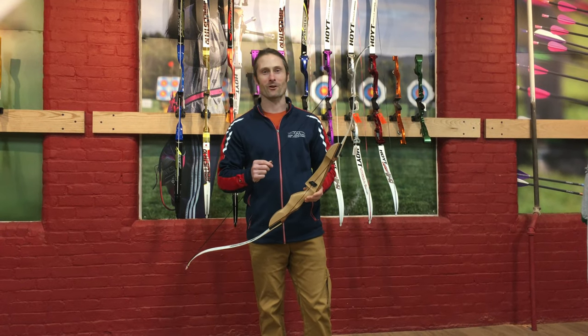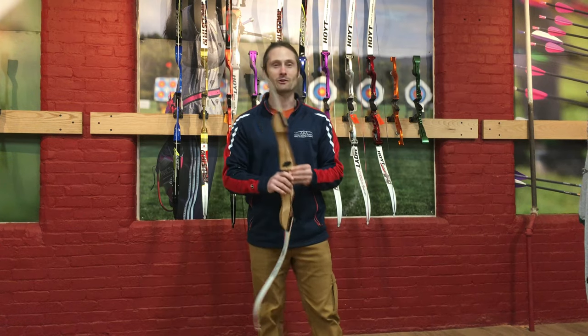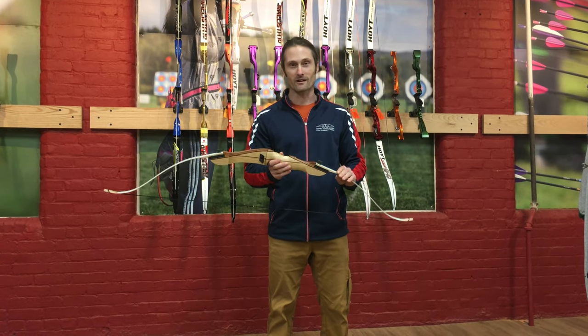Welcome. Coach Kyle here from Saatva Center for Archery Training, formerly Amherst Archery Academy. I'm here today to show you how to use a bow stringer.